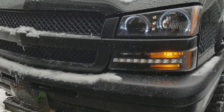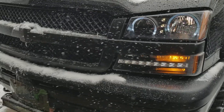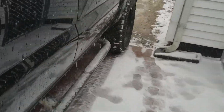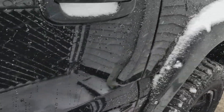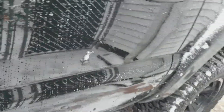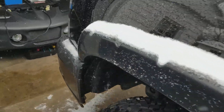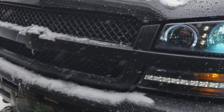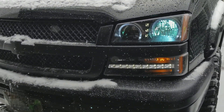So we got the four ways on, so we'll just turn the truck off and put the four ways off. There's just the lights.